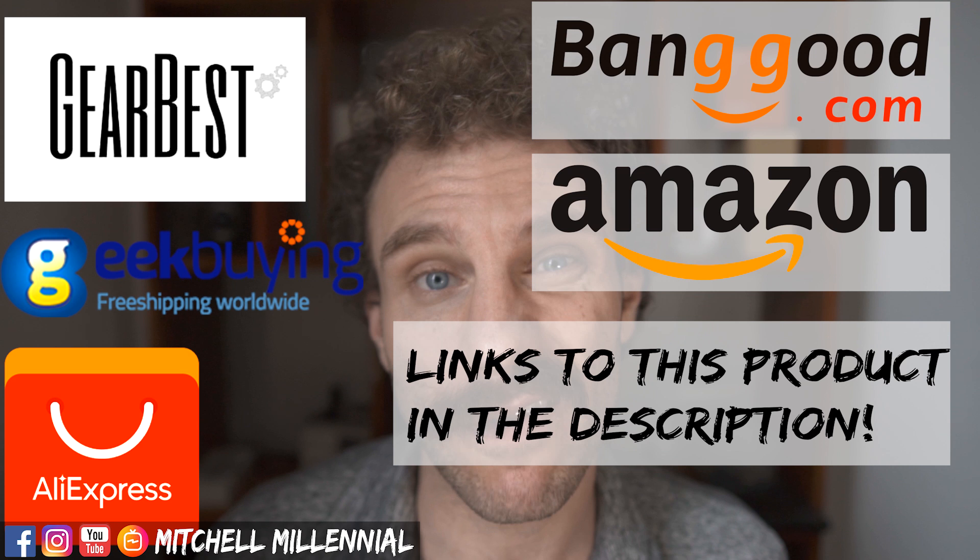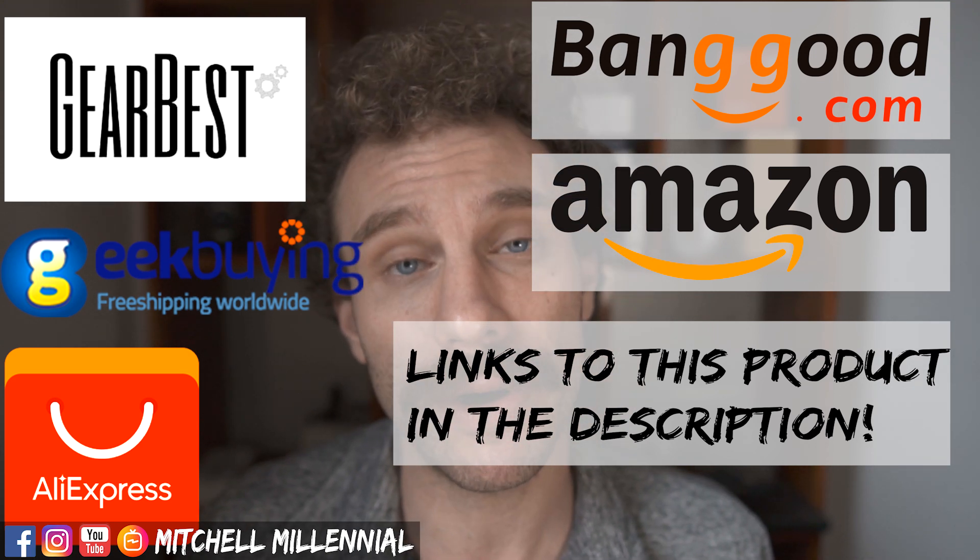My name is Mitchell. If you're new to my channel, I make videos about the tech I use. Before we get into this video, I want to thank everyone that supports me and uses the affiliate links — it really helps keep the channel going.